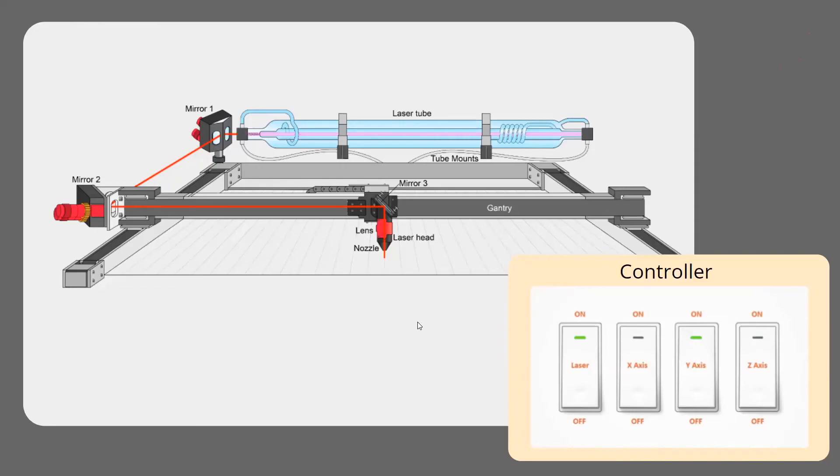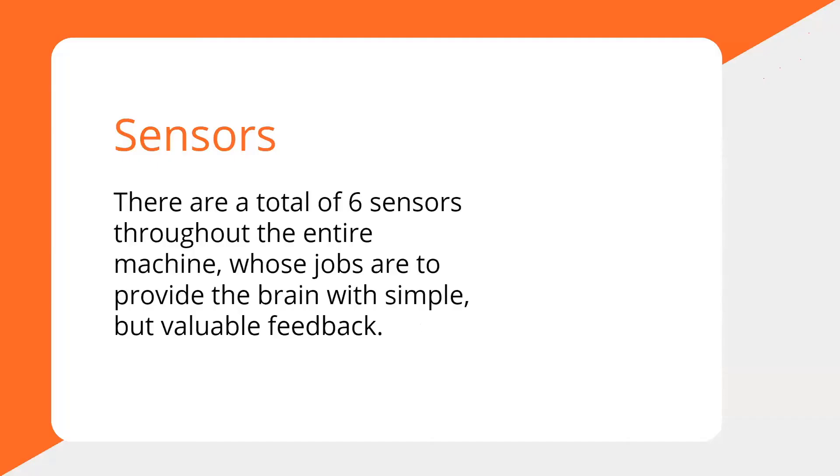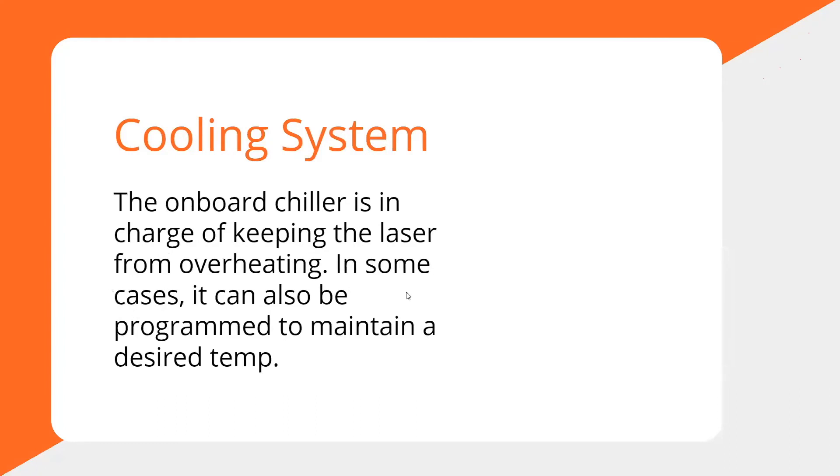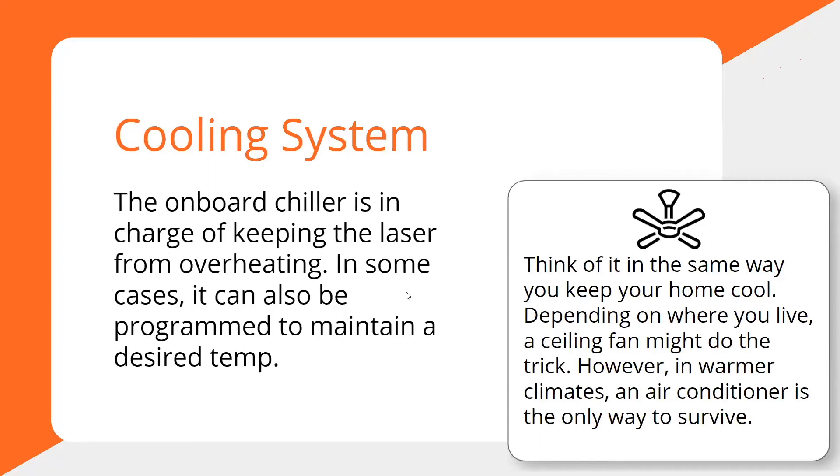There are six sensors throughout the whole machine, and we rely on them to interpret the outside world and send information back to the machine. They keep your machine from crashing into the walls, prevent the laser from firing if the lid is open, and also prevent the laser from firing if there's no water running through the chiller or the laser tube. That's the whole sensory system.